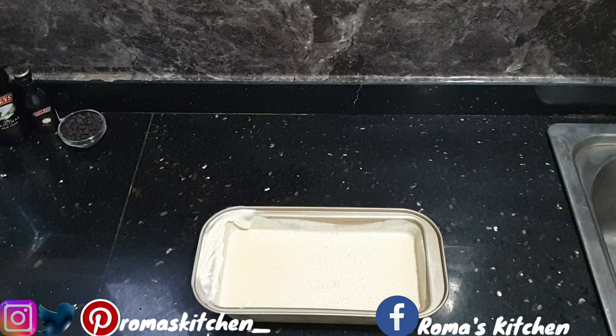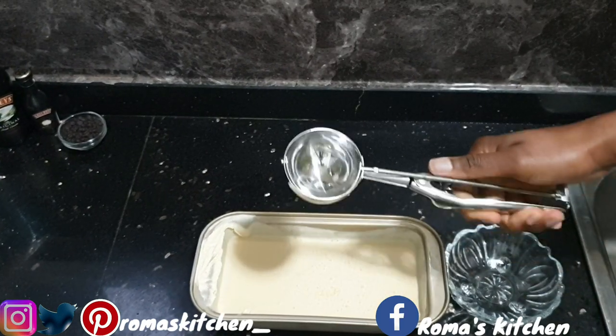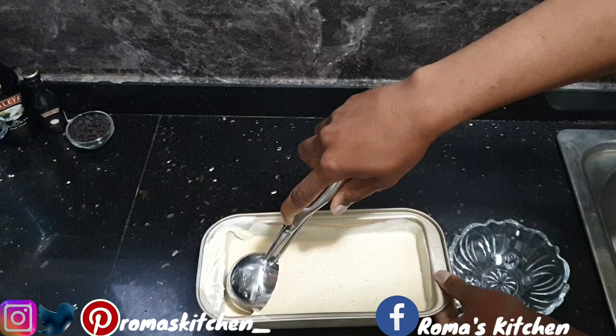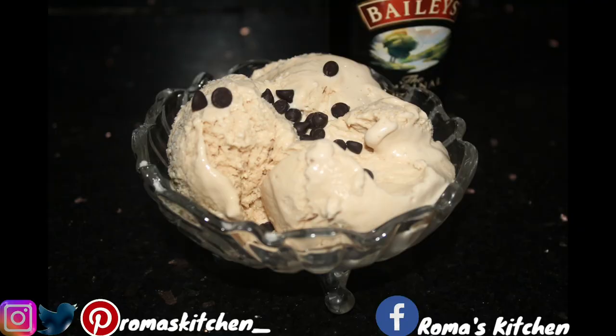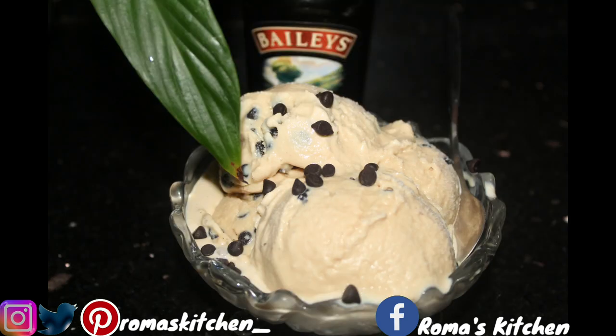After that time, look at my ice cream, guys — it's nice and firm. All you need to do is get yourself a scoop and scoop it out and eat your Baileys ice cream. It is nice and creamy — this is beyond good! Don't take my word for it though; try this yourself and confirm in the comment section. If you like the video, give it a thumbs up, share it, subscribe to the channel, turn on post notifications, and visit my website at Romanskitchen.net. Until next video!